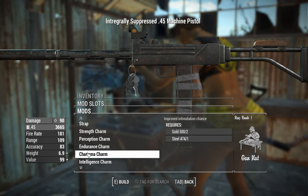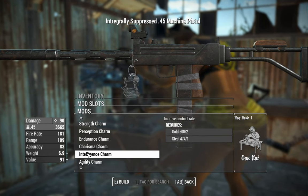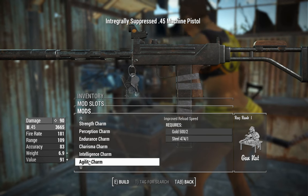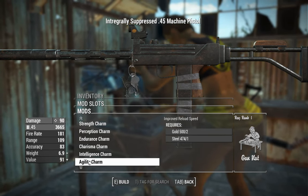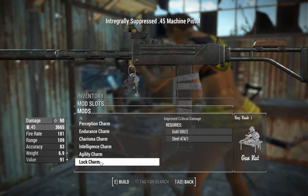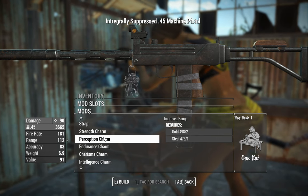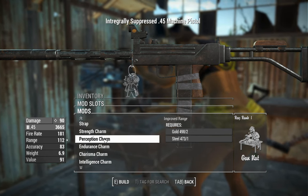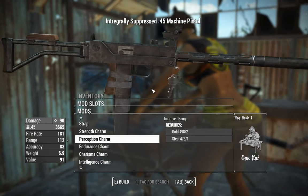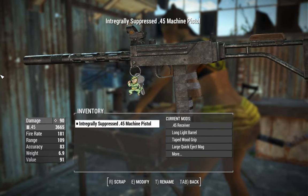Improved intimidation chance doesn't tell you how much you get, but if it's like plus 10% then that's pretty good. Intelligence will improve critical rate — meaning when you're firing and getting hits in VATS, you'll push your crit bar up faster. Agility gives improved reload speed, which feels like a pretty strong choice. Luck charm increases your critical damage. The last three charms are great; the rest are mediocre. Increasing range even 10-20% would be powerful on such a short-range weapon. They're cute little charms with keys on them — not sure what the keys unlock.